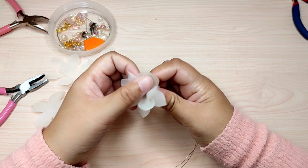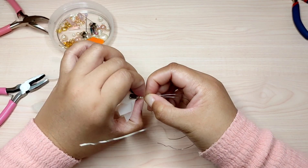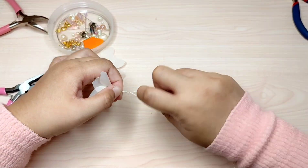After all these components are in the proper position, I twist the wire to secure all the parts — twist the wire like this.